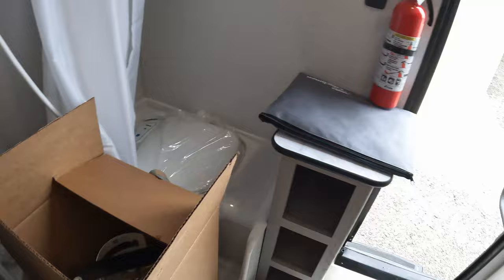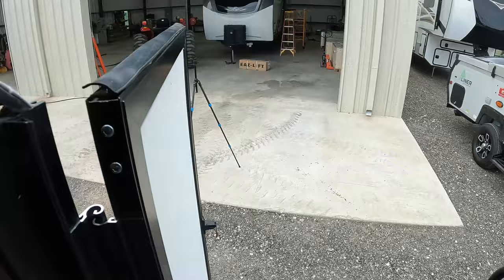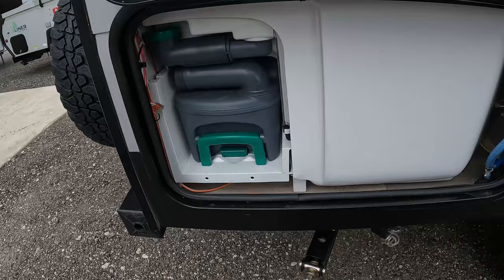Lots of stuff, lots of space for such a small RV. Let's go back outside — I want to show you that last little entry. This one right here is going to be your toilet and shower cassette toilet access.